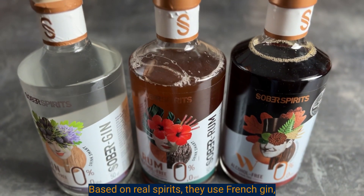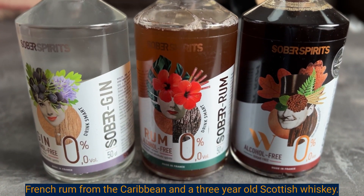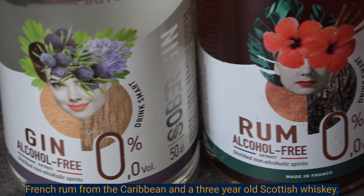Based on real spirits, they use French gin, French rum from the Caribbean, and a three-year-old Scottish whiskey.